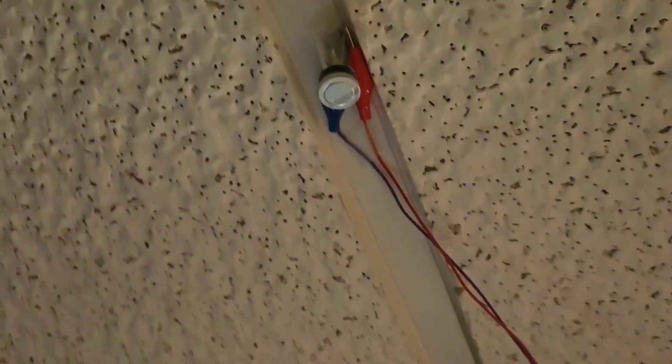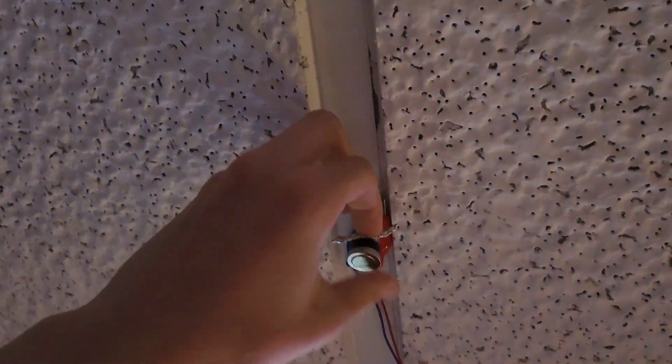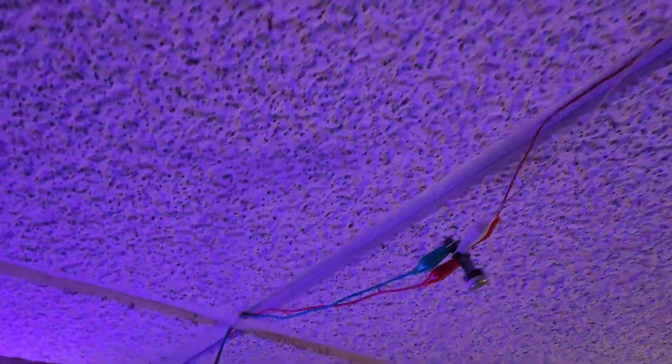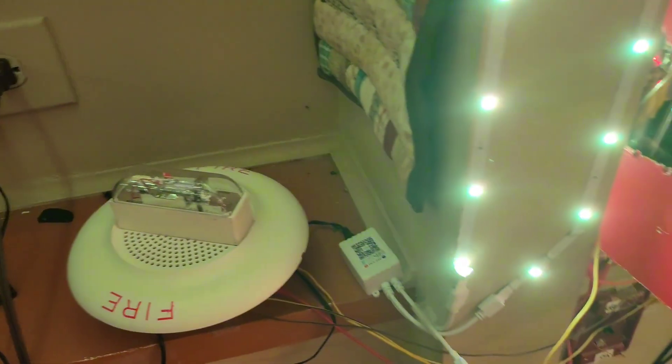I'm going to activate the system a second time and use a little piece of aluminum foil to set this new heat detector off. There we go — the heat detector triggers and the alarm sounds again.